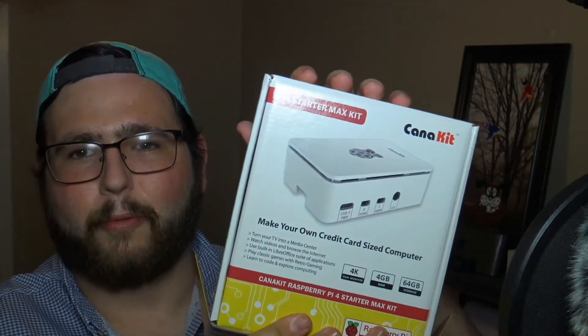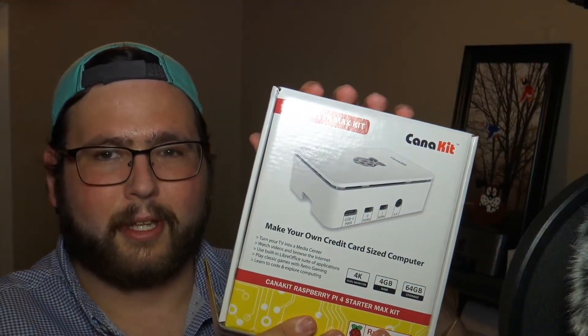Other people out there might be looking at picking one of these kits up. A lot of people this time of year are stuck inside and told to stay in, so let's be good geeks and follow along but let's also learn while we're indoors. I'm going to show you what comes in the Pi 4 Max kit from Kano Kit.